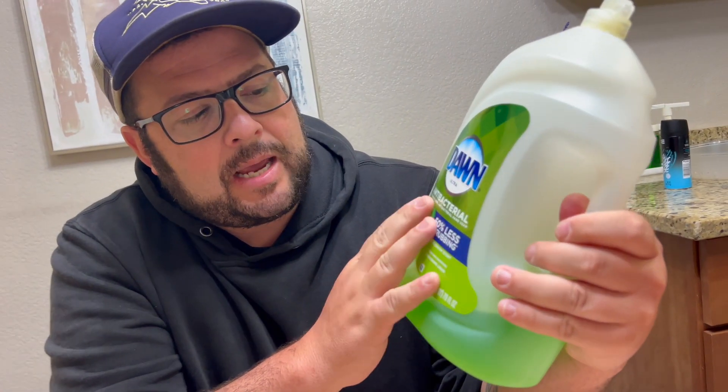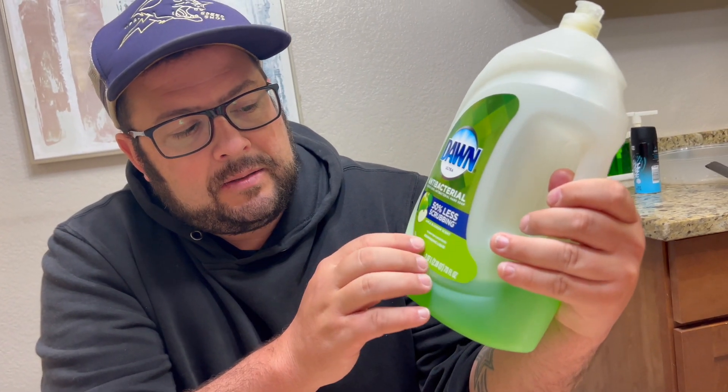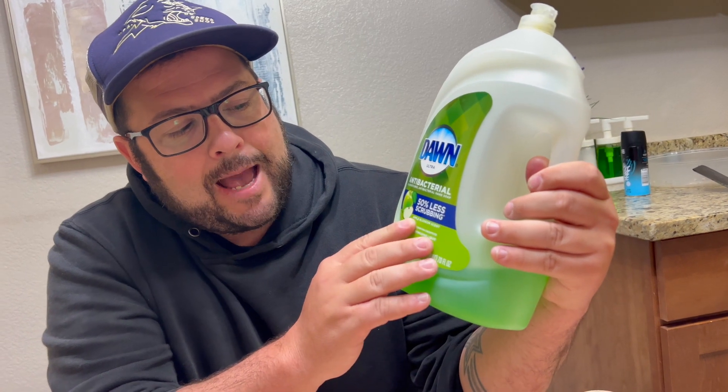This is the Dawn Ultra Antibacterial Dishwashing Liquid, Apple Blossom Scent. It's for 50% less scrubbing, so basically it will clean your dishes a lot better so you won't have to scrub as hard before to rinse them off.